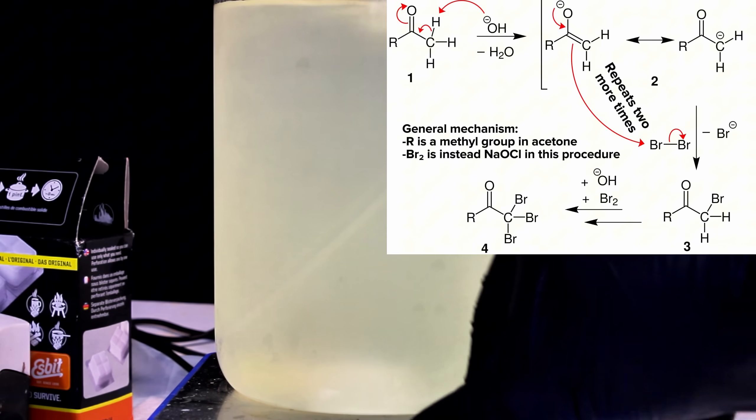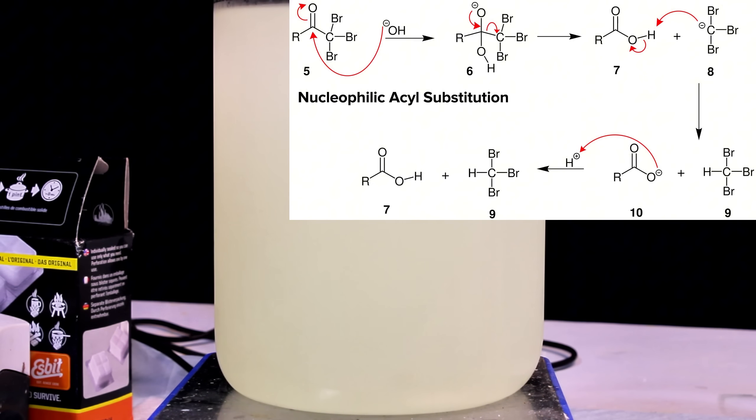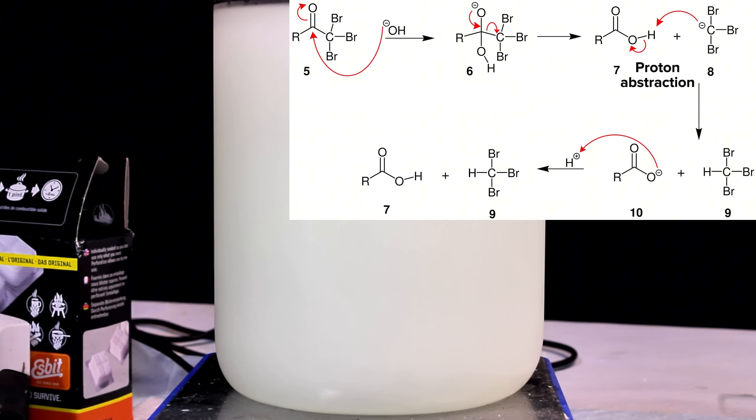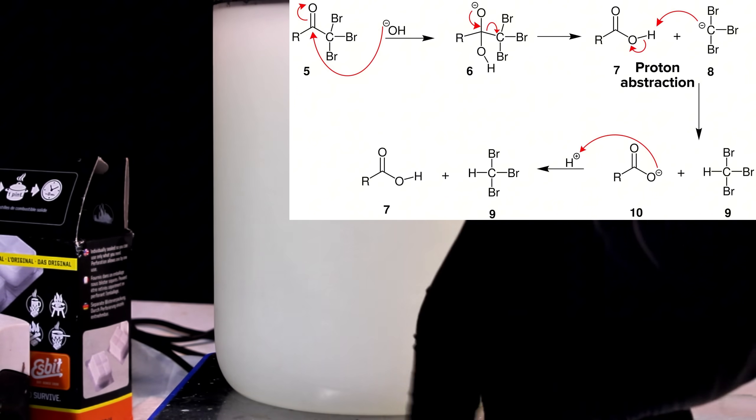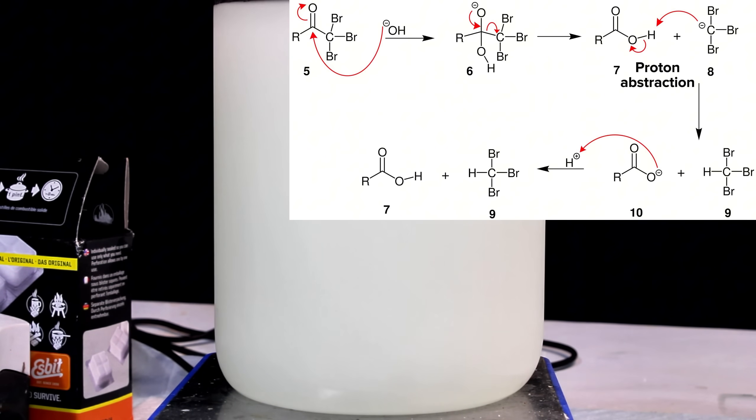This repeats until every hydrogen of this methyl group has been replaced by chlorine. In the next step, the chlorinated acetone undergoes a nucleophilic acyl substitution with hydroxide, with CCl3 being the leaving group stabilized by three electron-withdrawing groups. In the final step, the chloroform carbanion abstracts a proton from the acetic acid formed in the previous step, forming sodium acetate and the target product chloroform.